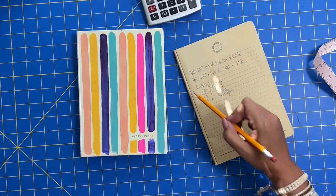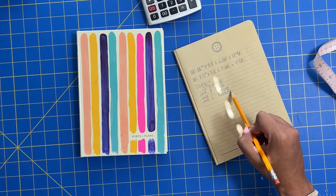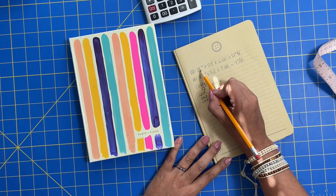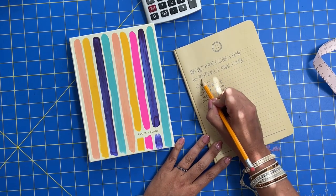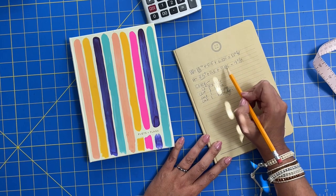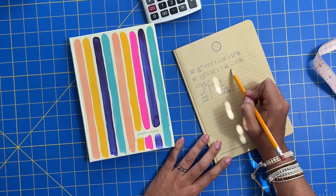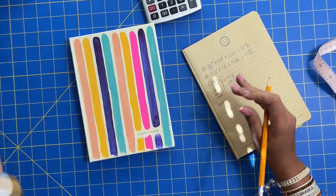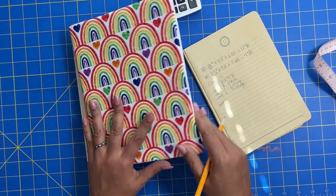I have all of these numbers and cutting instructions for you in the PDF. You just plug in your width and your height. If you're doing a different seam allowance it's adjusted; if the thickness of your book is different then this is adjusted — otherwise just plug in these numbers and add accordingly. That is for the outer cover.